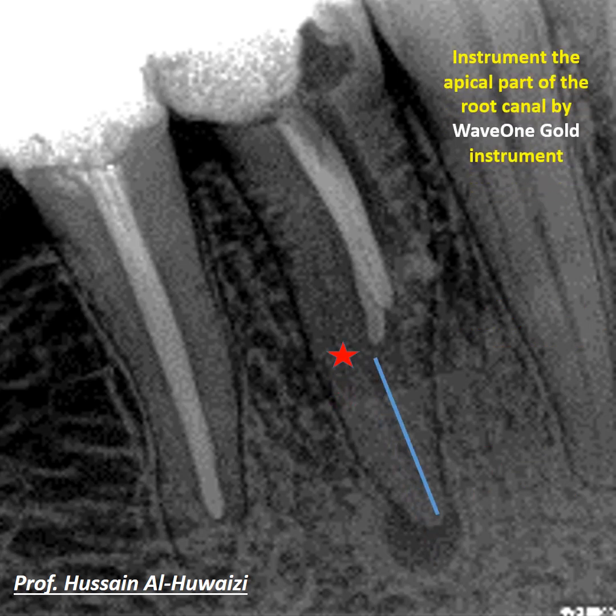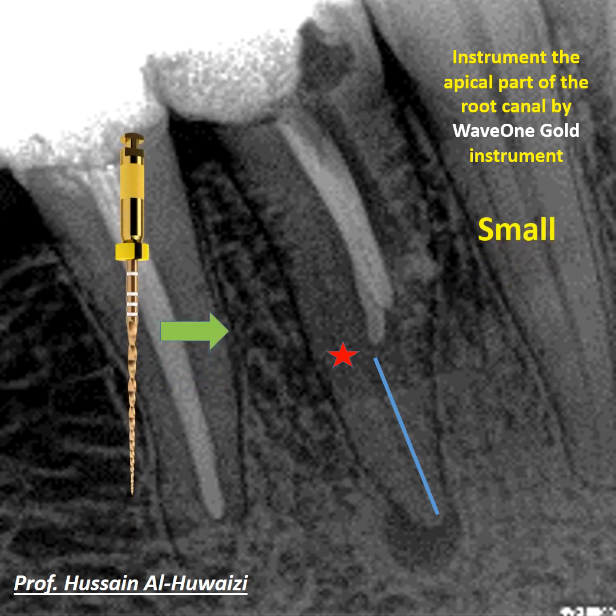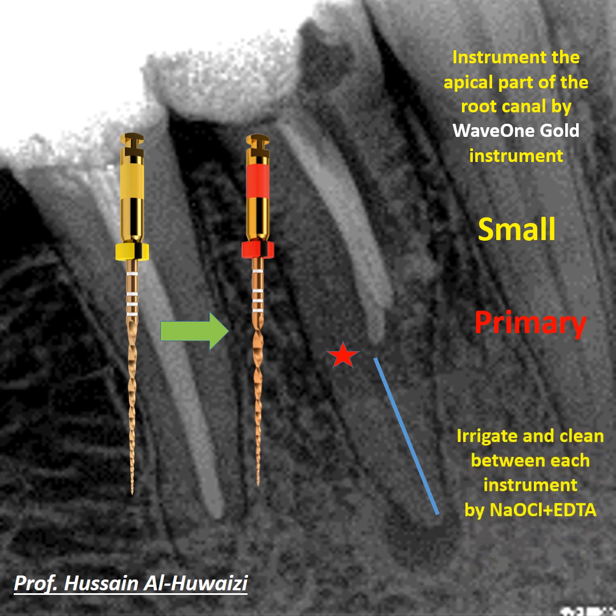Instrumentation of the apical part of the root canal was performed using the WaveOne Gold instrument — first with the small WaveOne Gold to ensure the canal was wide enough, then with the primary WaveOne Gold. Between each instrument, the canal was irrigated and cleaned with sodium hypochlorite and EDTA.